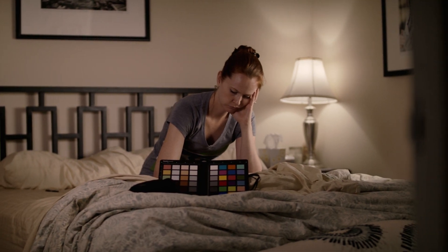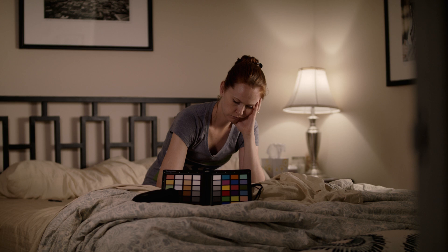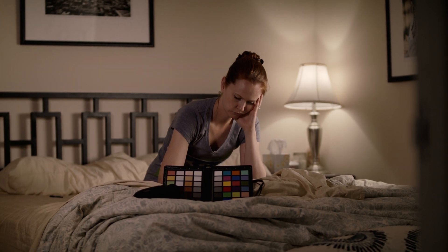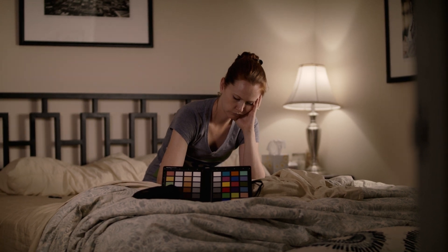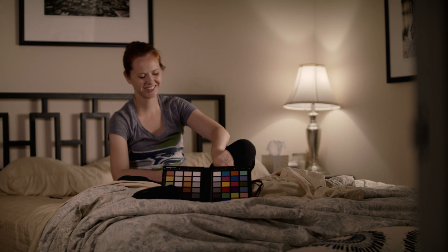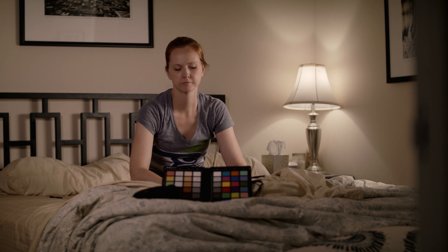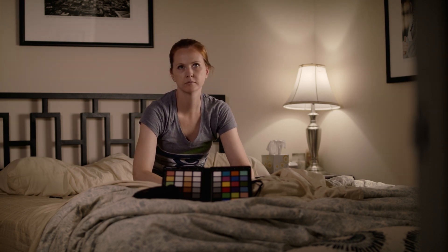This first shot here is a 50mm at f/2.8. One suggestion Nathaniel had for this look was to put a tungsten bulb in that lamp — right now a daylight bulb is in there. He suggested the tungsten bulb to help get that warm look, and it would be a nice contrast to all the daylight lighting going on inside the room.